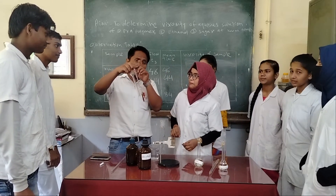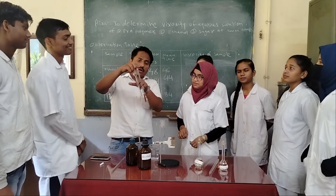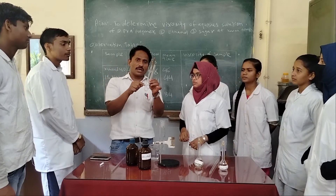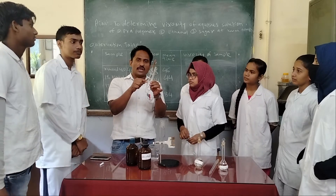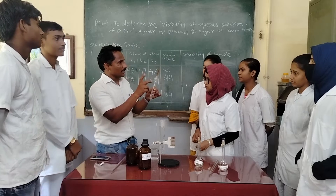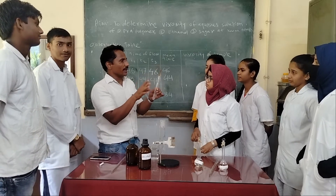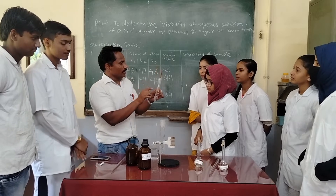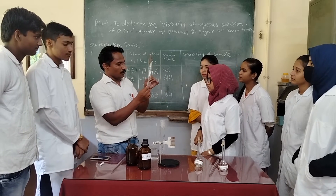Remember that all scientists should always hold the viscometer from this side, never from this side, because this side is very delicate — it is made from capillary glass, and you know how delicate capillary is. The viscometer will break or be spoiled. Always hold the viscometer from this side or from the bottom.